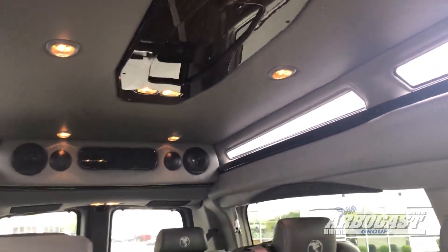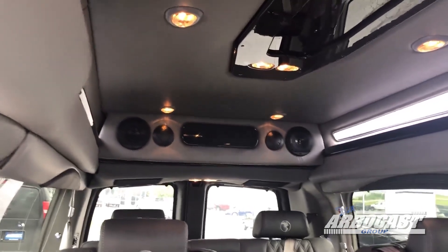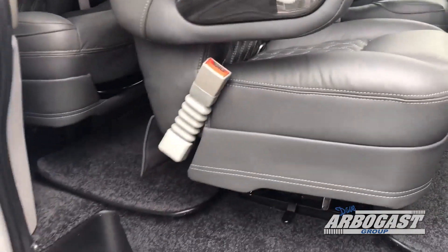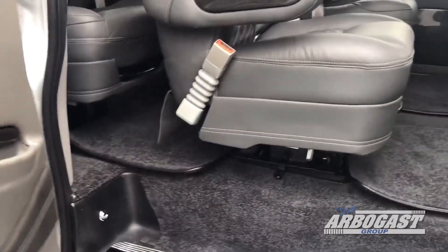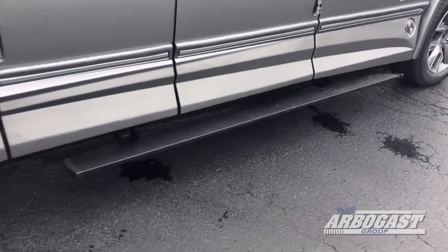You'll have lights up here in the ceiling. You've got a cabinet there in the back. Got your air conditioning vents there in the back. These middle seats all have the latch system in them. You also have quick release and swivel on those, so you can take those out or turn them around. There's your power board.